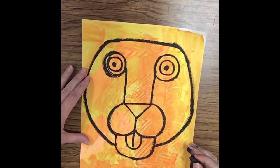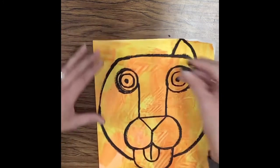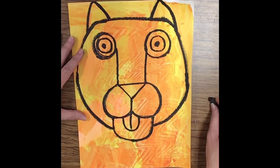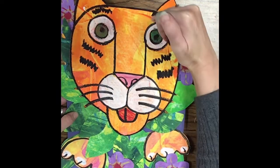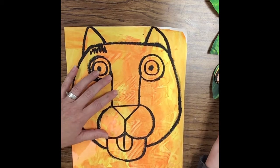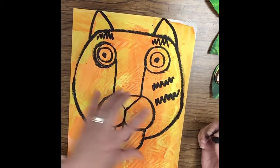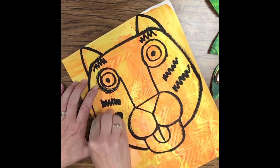Now we have to add the ears in — just a triangle shape on each side. Then I've got my black oil pastel, and we're going to add just some little tiger stripes. I'm going to put a zigzaggy line right above each eye — one zigzag, and a second one. And then on the cheek right here, I've got one, two on this side, and one and one on the other side.